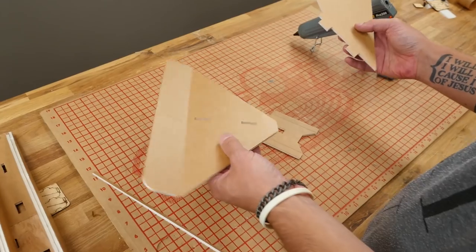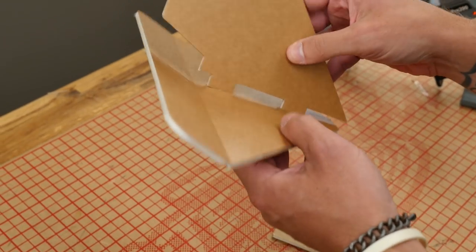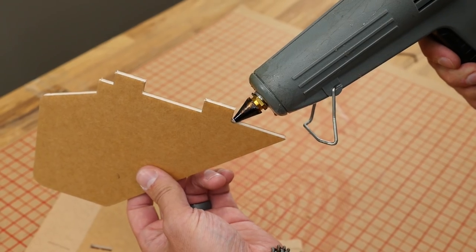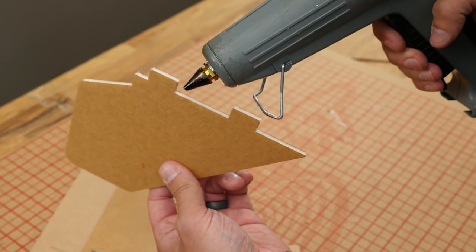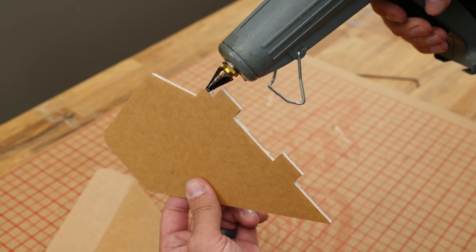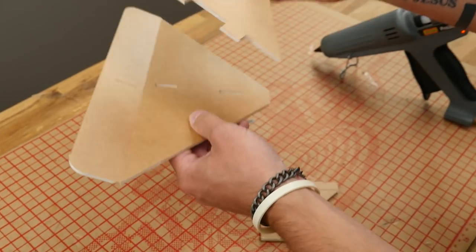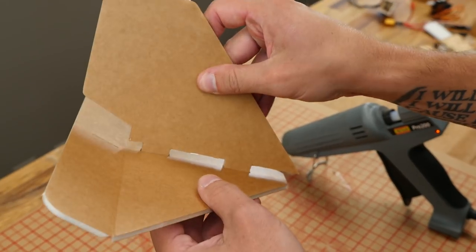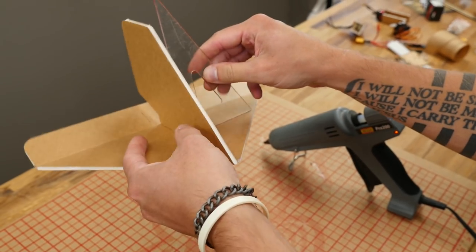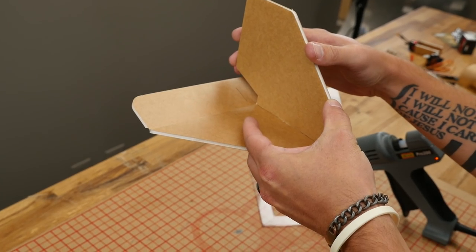For the rudder, you have these grooves here — teeth and grooves. Pop it in, fits in just like that. Put our glue down here, we've already fitted it so we know it works. Use a triangle to make sure we've got a good angle. Give this about 30 seconds and let it dry nice and solid before we move on to the next step.